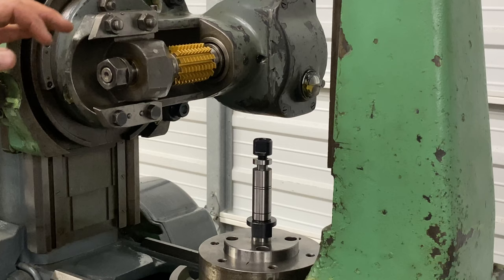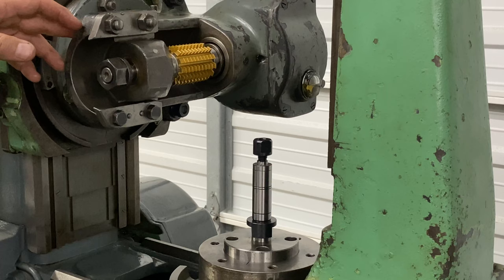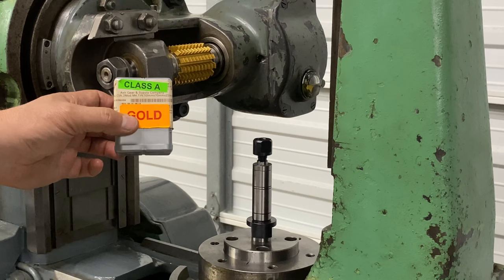We'll mount our blank right here and be able to do a little touch-off and check it. Write your lead angle down before you put it in the machine, because you'll have to take it all the way back apart since that's the only place it's usually listed. There are also several classes of hobs — they go from D all the way up to AAA or maybe even 4A. This is a pretty high quality hob, and for this machine it's as good as you really need for the type of work we're doing here.